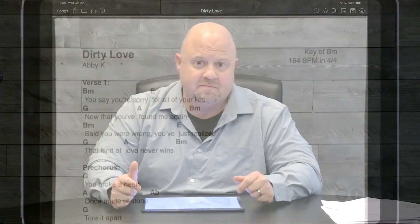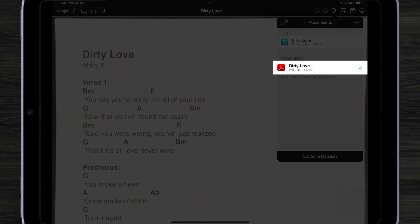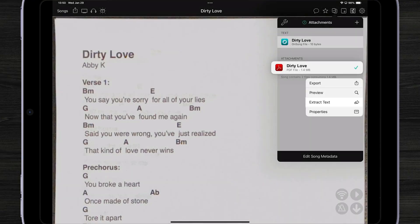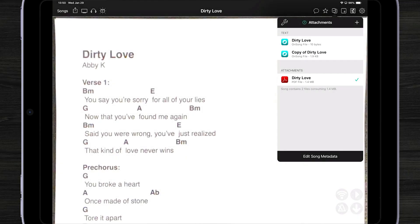Using the Attachments menu — let's tap on the Attachments menu by tapping on this button in the menu. You can see a PDF file. I can convert it to text by tapping and holding on it and choosing Extract Text. This will now create a new copy of my file as a text document.